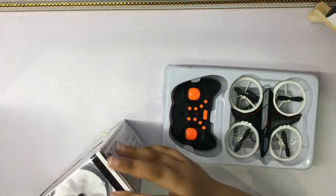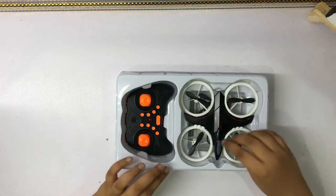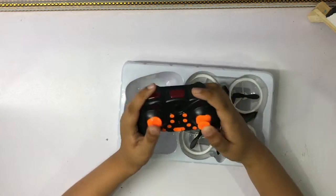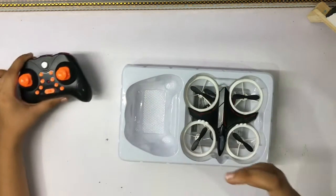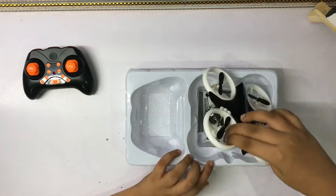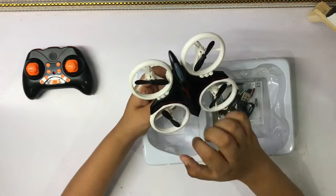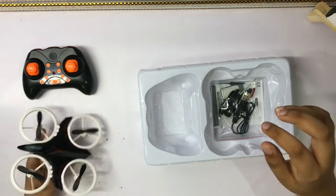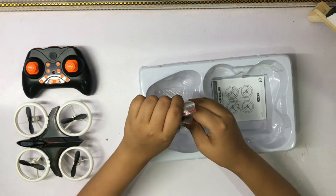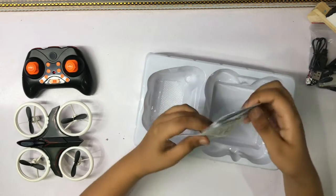Let's put this box aside. Here we have our drone. Let's take out the controller — this is a mini controller. We have our drone over here, these are the propellers, and this is the drone. We have all the accessories in here, like the battery and all that stuff.